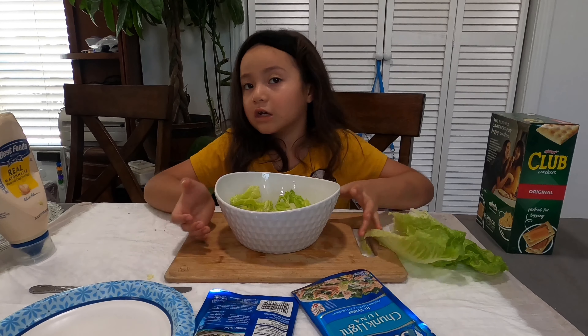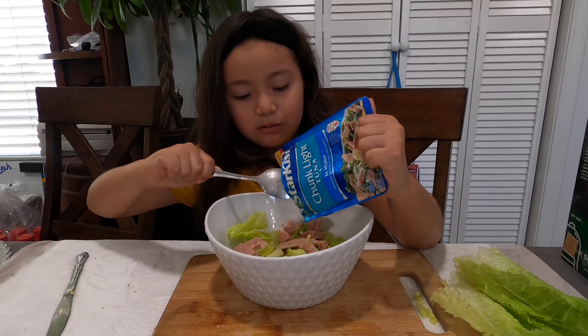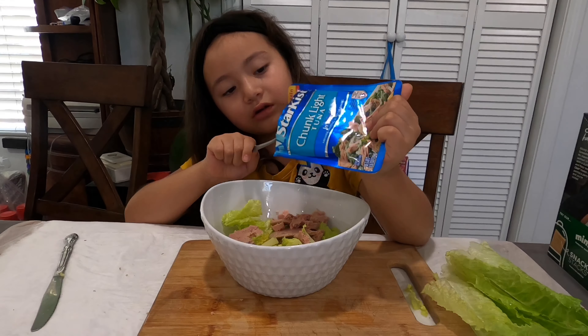Now we're going to set the bowl right here on the counter. Then we're going to get our tuna and open it. I use my teeth to open it because I don't know how to open it otherwise. Then I get my spoon. There's a lot of tuna in here! The tuna fell out of the bowl for some reason — I don't know why. See, there's a lot of tuna. Let me use my spoon to organize my tuna.